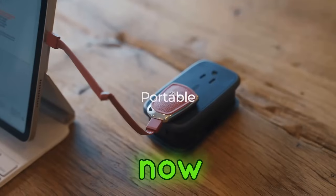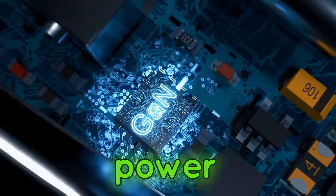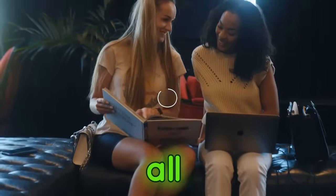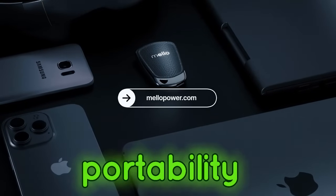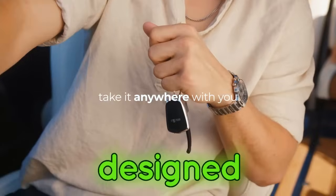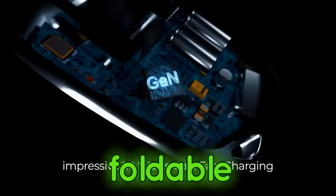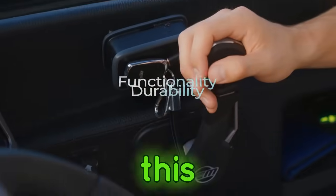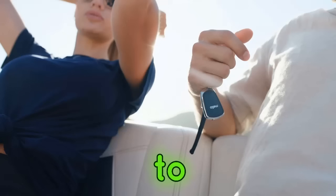Now, let's see what's inside the box. Here's your Mellow Power, looking absolutely stunning. But that's not all. Mellow Power is designed with a luxurious key fob look. It's compact, foldable, and easily attaches to your keychain. This makes it not only super portable, but also adds a touch of style to your tech essentials.